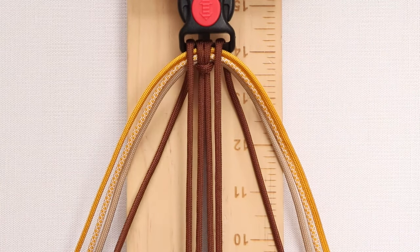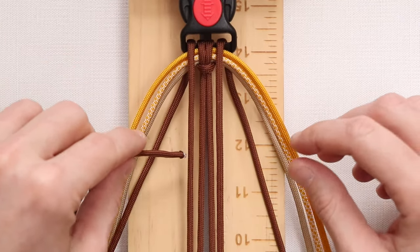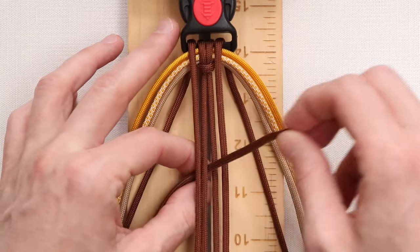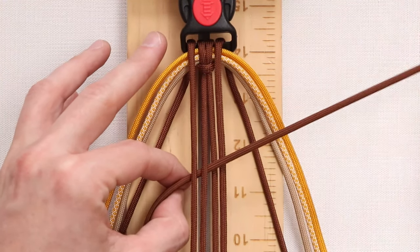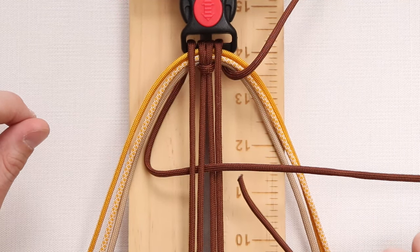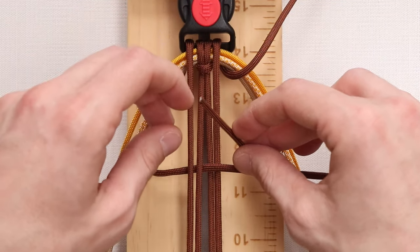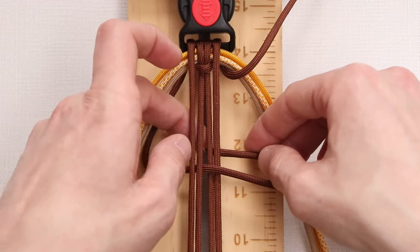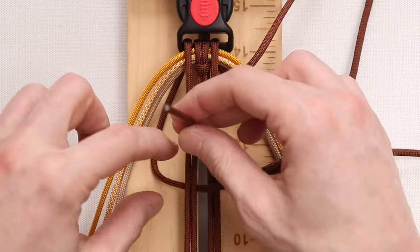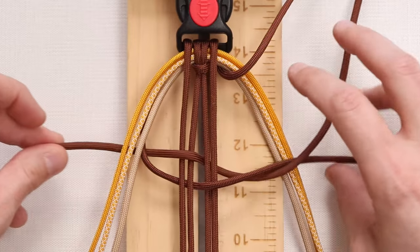We're going to start with our core color, which is this chocolate brown. Starting on the left side with our left working strand, we're going to go under the first two, up through the middle, and over the right two. For our second step, we take our right working strand, go under the strand we just brought across, and do the exact same thing: under, up through the middle, out over top of the left two, and under our first working strand.